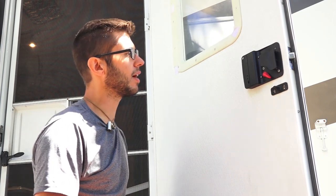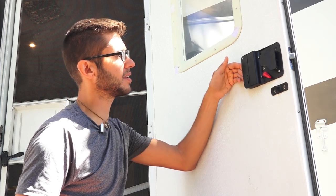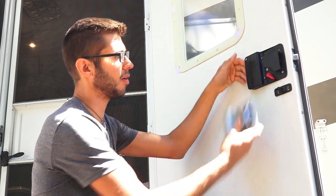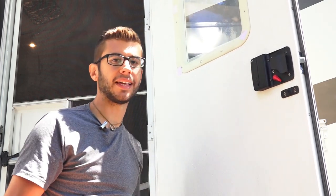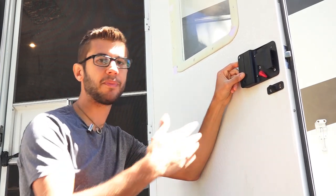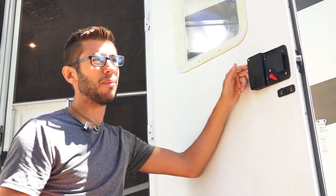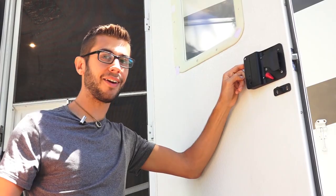I can't think of a whole lot of cons about the RV lock, although we did notice when we first installed it that the back portion feels a little flimsy because it's made of plastic — it pulls away from the door just a little bit. Our previous one was a super heavy-duty metal one. The only other con was that our dogs were initially freaked out by the beeping because it sounded a lot like their wireless fence collar beep, but they quickly got over it.